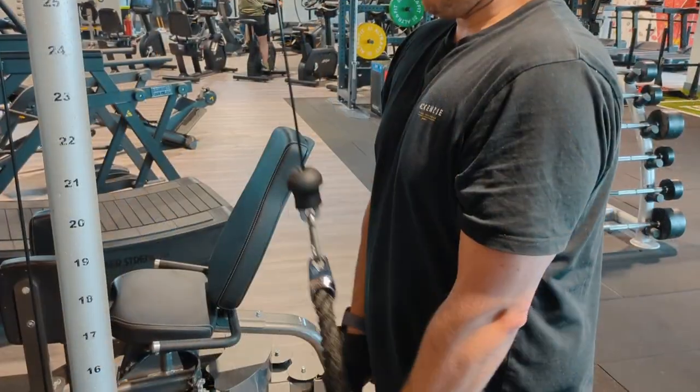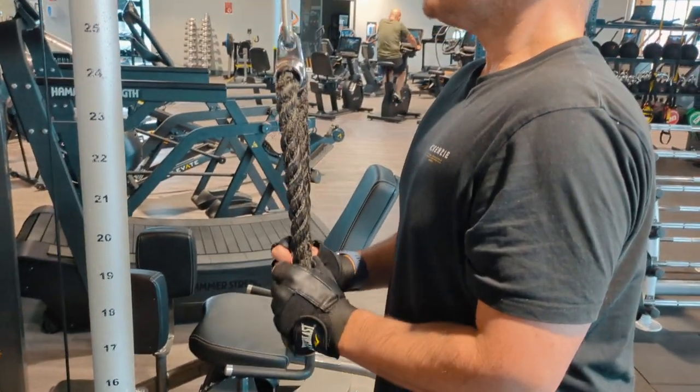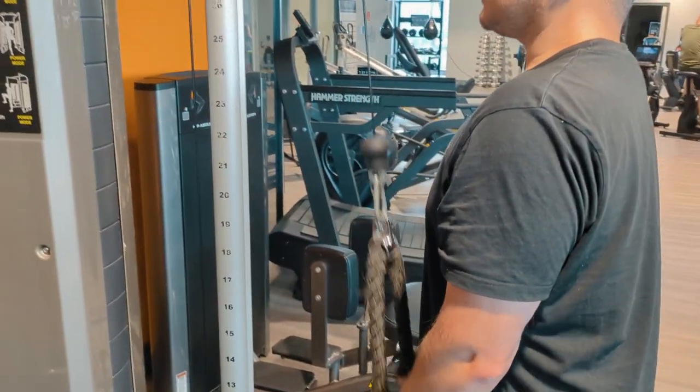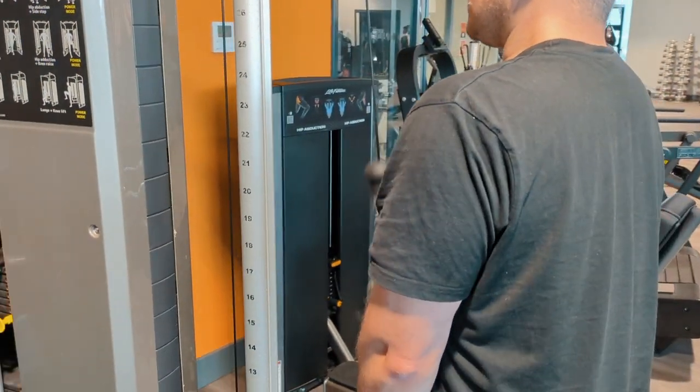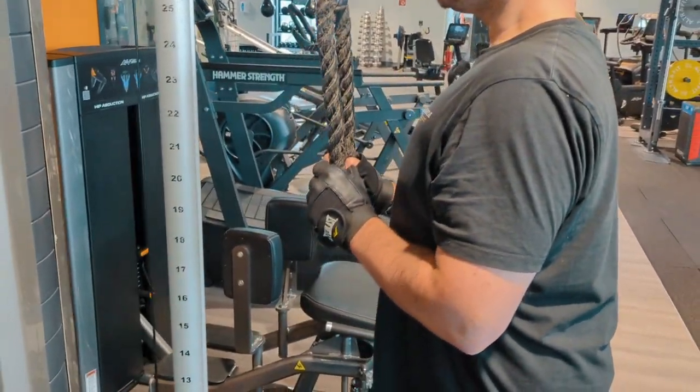What we need to do is keep those elbows tucked into the ribs, straight smooth line, pull down and release up. Keep it controlled, keep the shoulders down, and keep the chin off the chest. That will keep your spine in line and get you results.